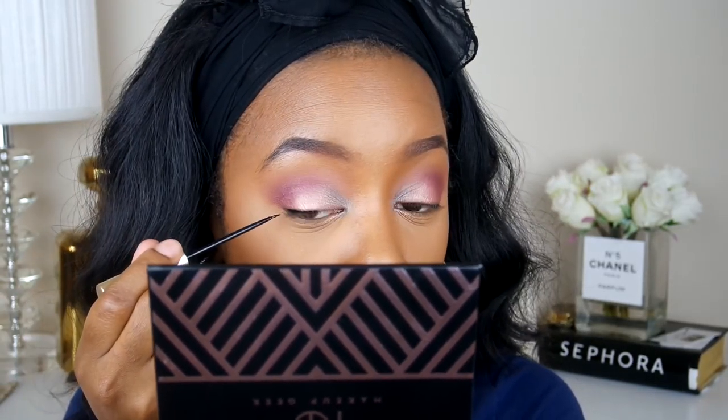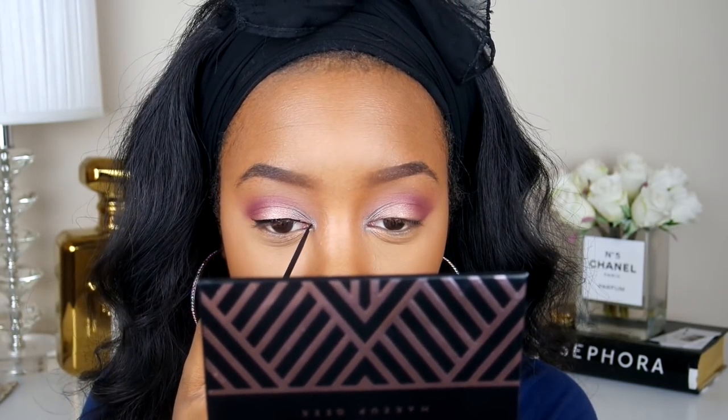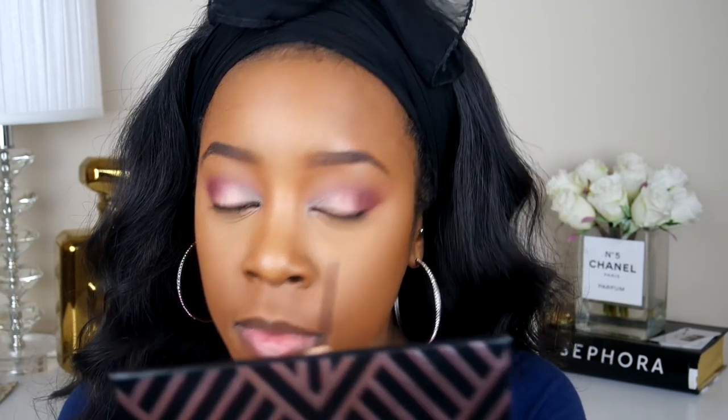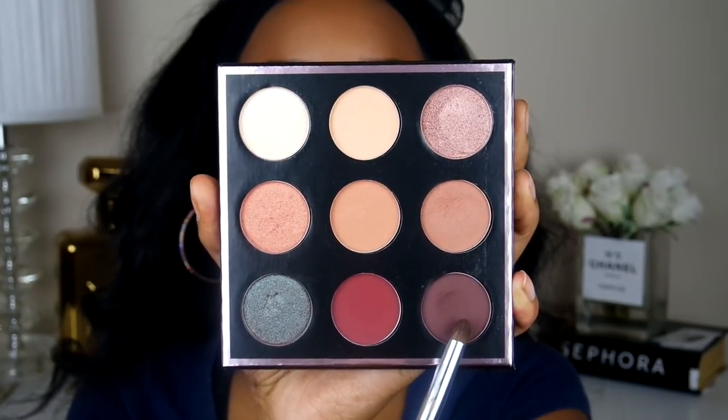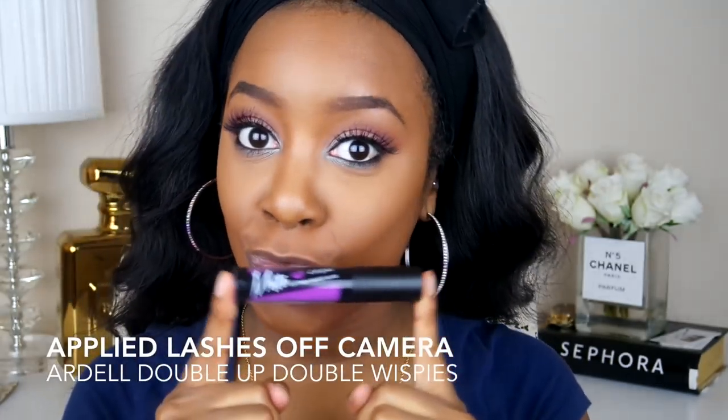Moving on to eyeliner, I'm taking my liquid eyeliner. This is the L'Oreal Linear Intense Eyeliner, and I'm just going to put this all over my top lash line. And for my bottom lash line, I'm going to go in with the color Aphrodite and just blend out my bottom lash line to give it that smoky look. I've already applied my eyeliner for the bottom lash line — it is down below in the description box. Then I'm going to go back into the color Insomnia and rub this on the bottom lash line as well so all of the colors can blend out.